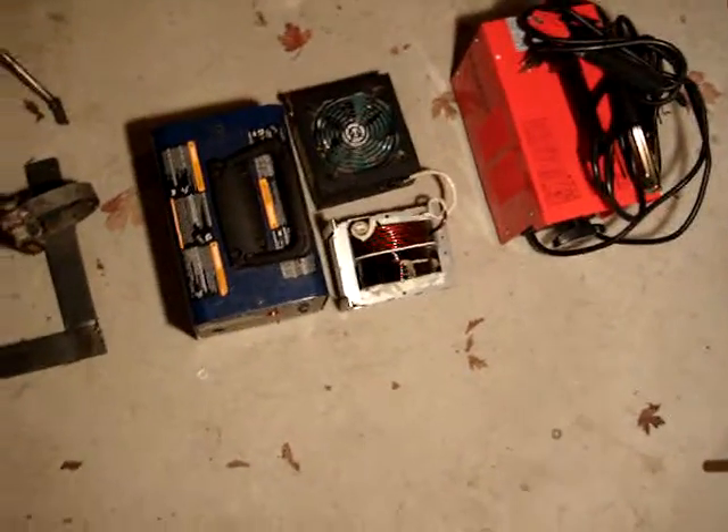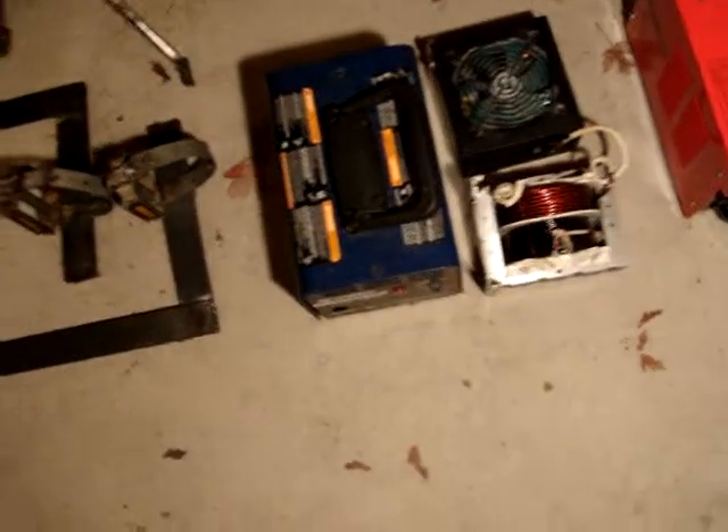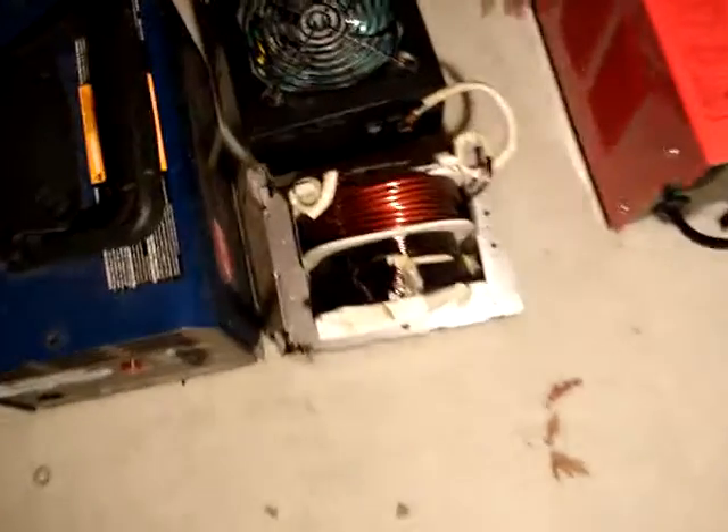Here's the welder. I got the old one right there and there's the new one. It just broke down from a lot of use I guess. There's the transformer there I believe, and that's probably the fan. I'm taking this stuff to a metal scrapper place to get money for it, like I am with that stuff over there. You can turn in metal to them and you make a little money off of it. It's good.